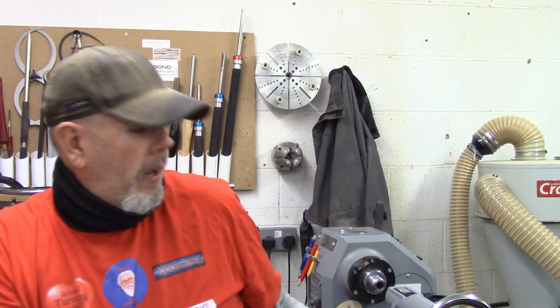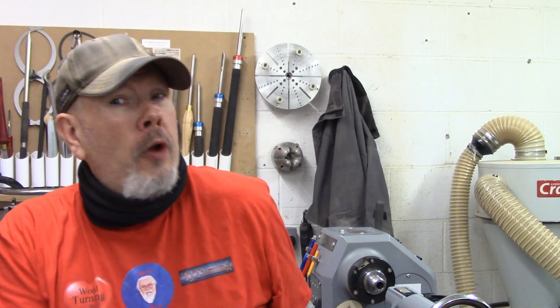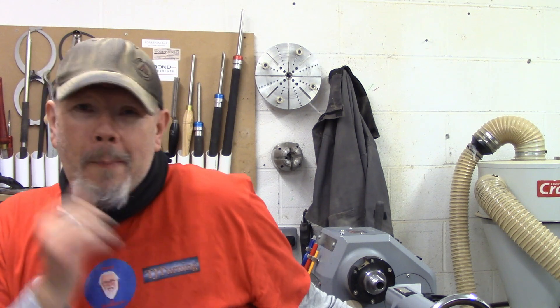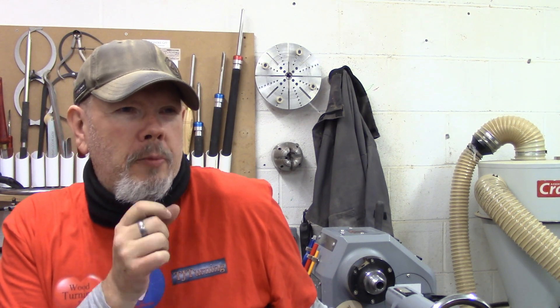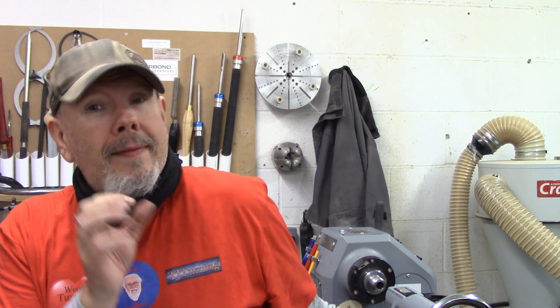Couple of small niggles: the handle on the tailstock needs to be in a better place — having it on the end there is a pain. You do get used to it, but every time you use it you can't help wishing it was on the side like the 406. The indexing is a bit fiddly — it could be a little bit more positive. But it's got so many nice features, they far outweigh the two niggles, and it really is only two niggles that this thing has.